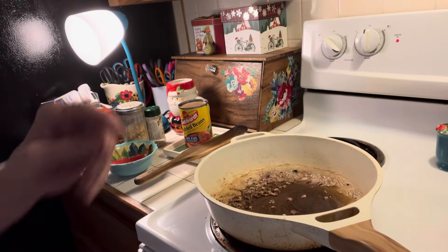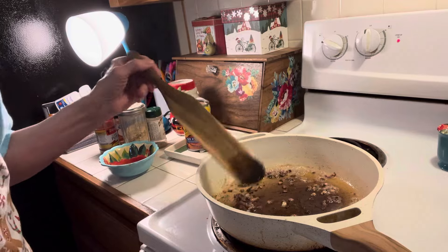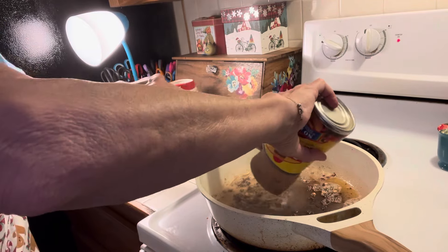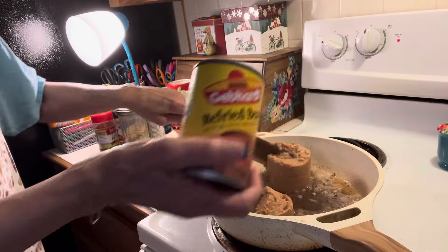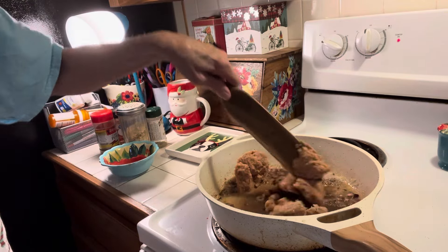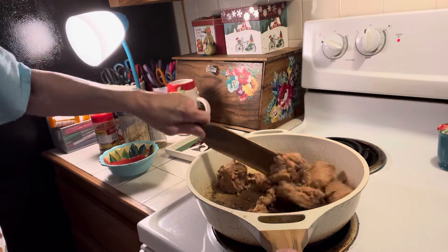Over here in my skillet, I have got butter and I've got onions diced up. And then I've got a can of refried beans. You can use regular beans and chop it up that way — I'm doing it the easy way. Whatever your heart desires, do it that way.